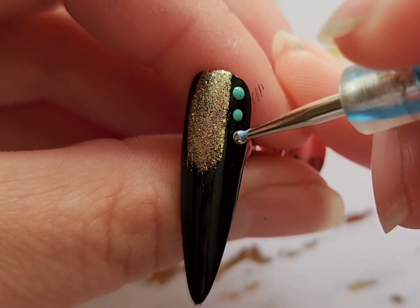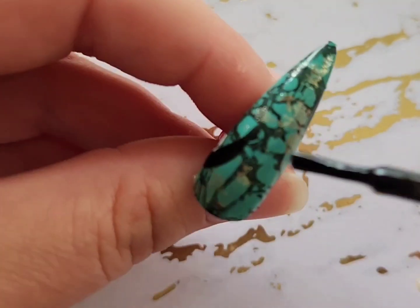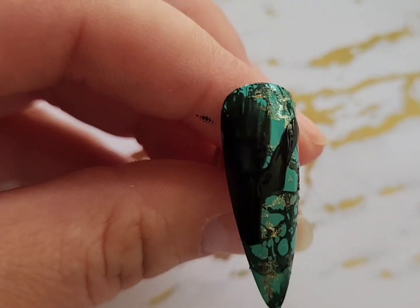I did a half black, half turquoise color on that nail, and somehow I must have forgotten to record myself doing the dry brush of the gold, but I'm just adding some turquoise polka dots. I also wanted to do the classic design where one half is marble and the other half is black for the thumbnail.